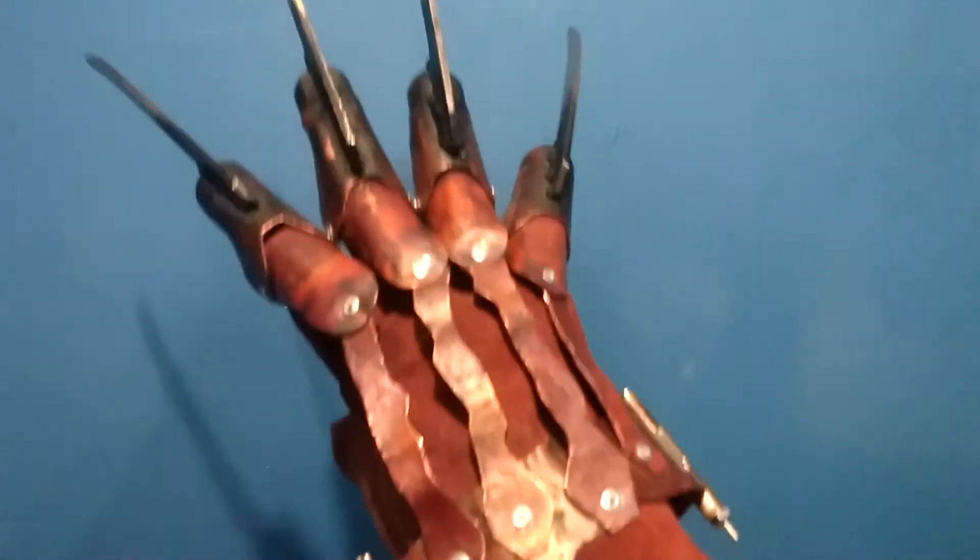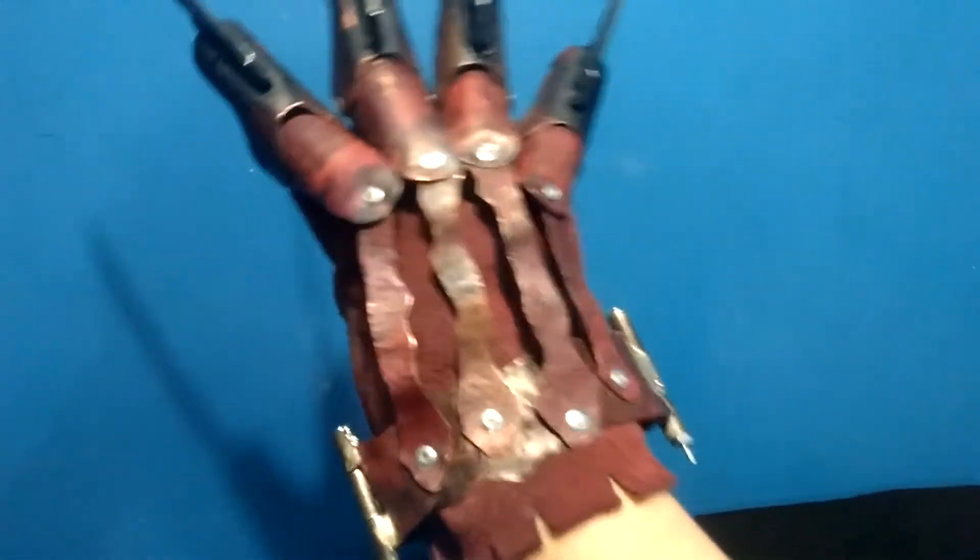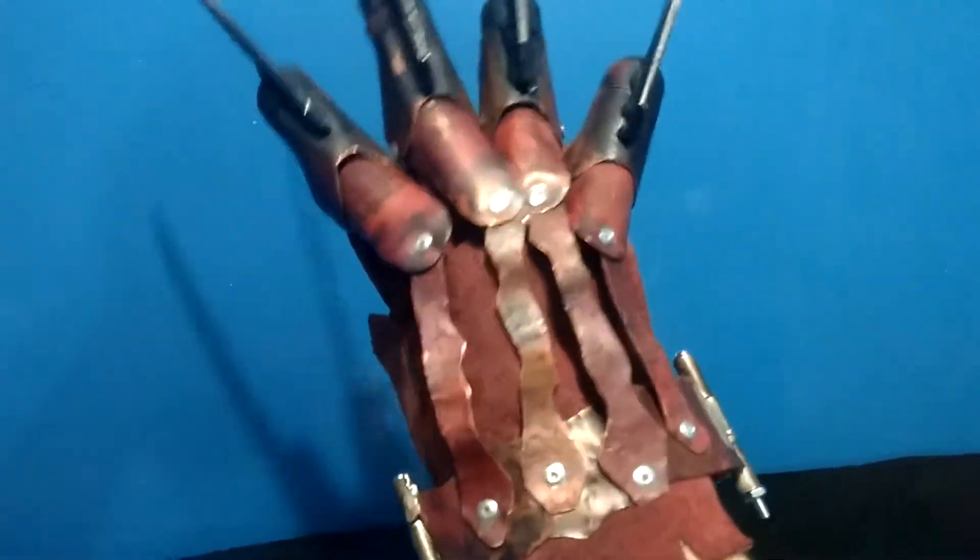Hey there, YouTube — Flaming Shaman here, back with another video. Today I have my first real attempt at a remake.